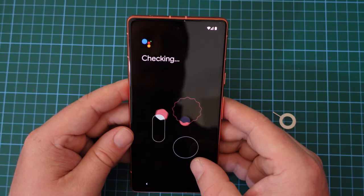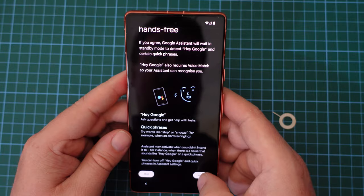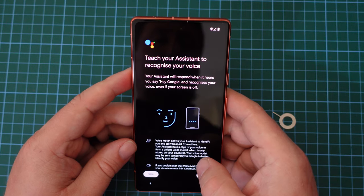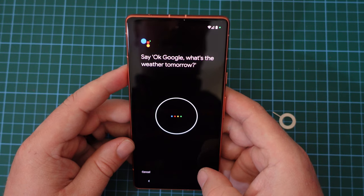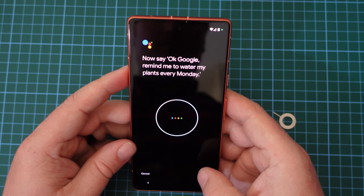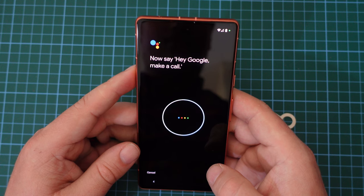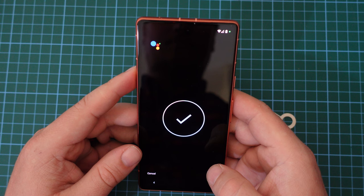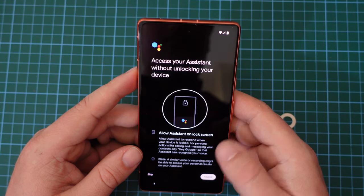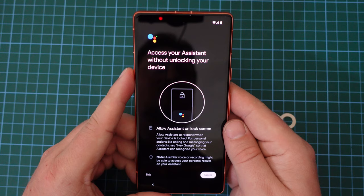It's saying that we need to continue setup. Google Assistant — we need to give it some quick phrases to recognize my voice. This is an updated experience. So let's see how this works out. First up: 'Okay Google, what's the weather tomorrow?' 'Okay Google, remind me to water my plants every Monday.' 'Hey Google, make a call.' 'Hey Google, set a timer for five minutes.' And there we go — that's Assistant set up. Now I'm going to agree to the fact that I want to be able to use Assistant with the lock screen turned on, so I'm okay with that.